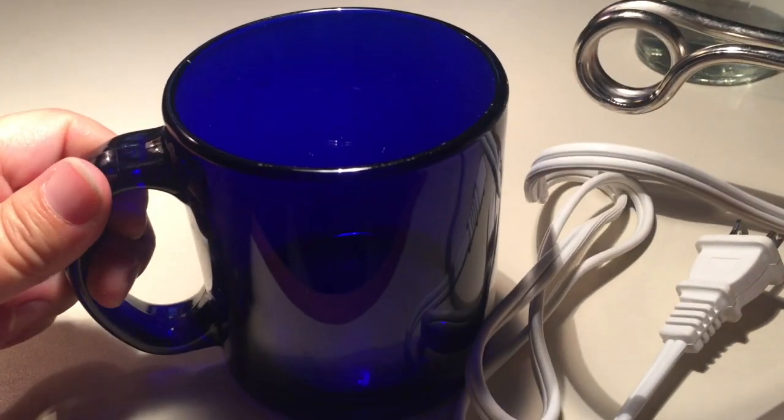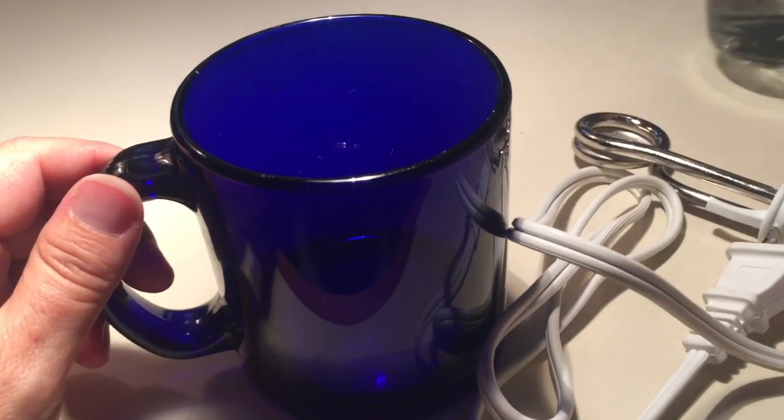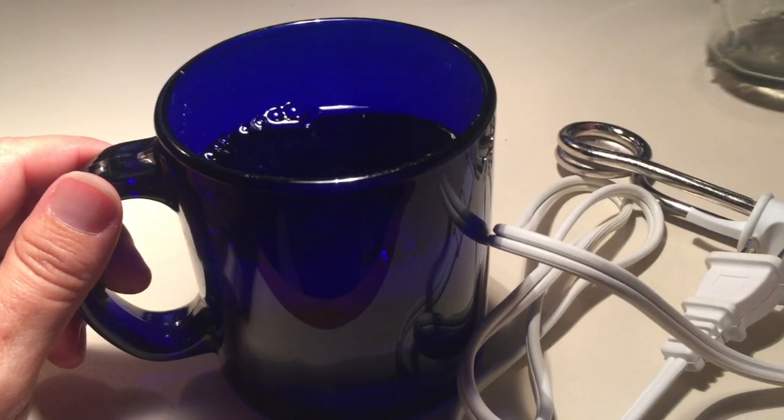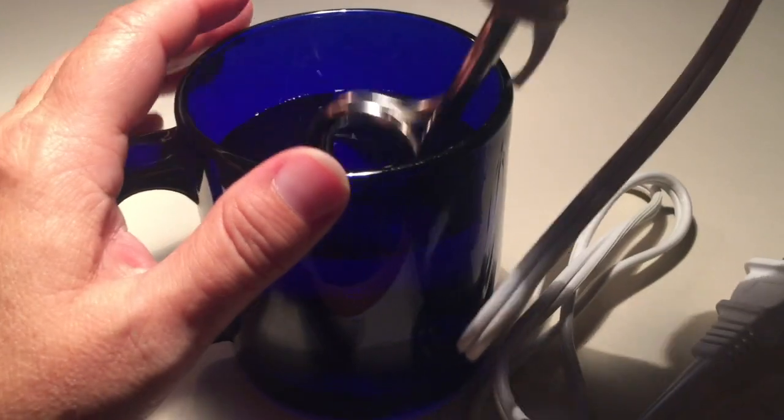Are you ready to make some hot water? Start by choosing a mug or cup that's heatproof with a fairly thin rim and fill it with water. Place the immersion heater wand into the water with the hook secure on the rim of the mug.